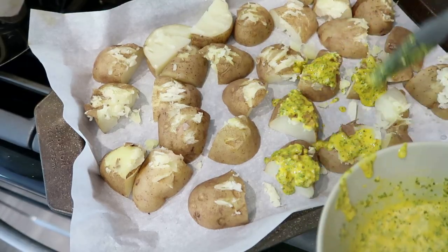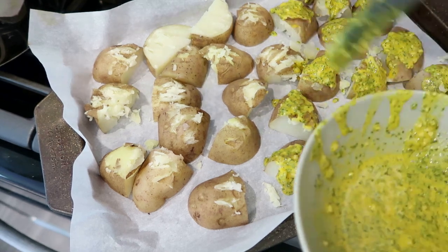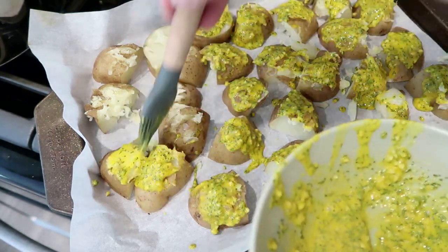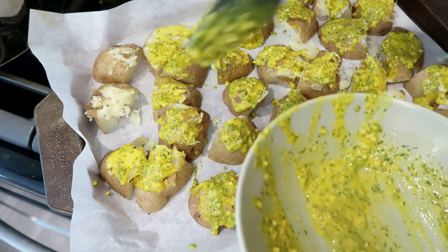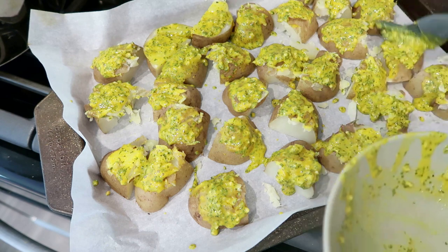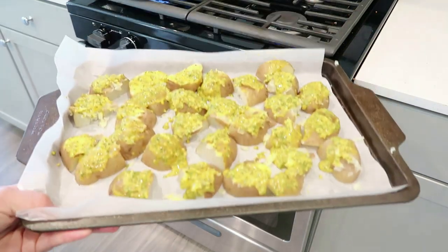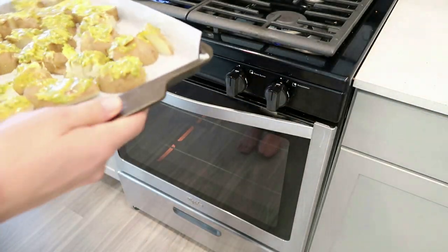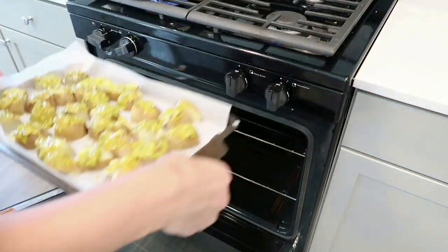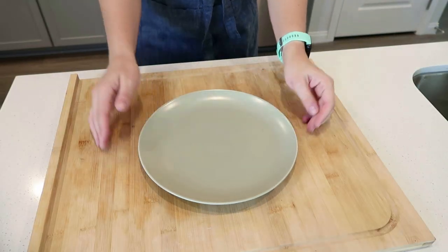I mixed together a really beautiful sauce and I'll put the recipe in the description box below. You're going to heavily cover your potatoes, then pop them into the oven at 375 for about 25 to 30 minutes. You can turn them, you can cover them fully. I wanted just one side covered for myself because I thought it would look really pretty, but you can really immerse the entire potato into the sauce if you want.